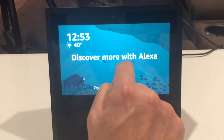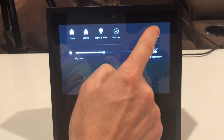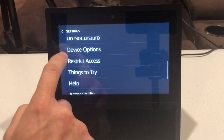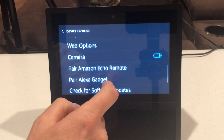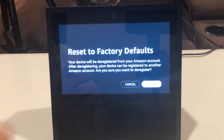First you want to swipe down from the top of the screen, click on settings over on the right hand side, and then scroll down to device options. Click on device options, then scroll down to reset to factory defaults, and click on that.